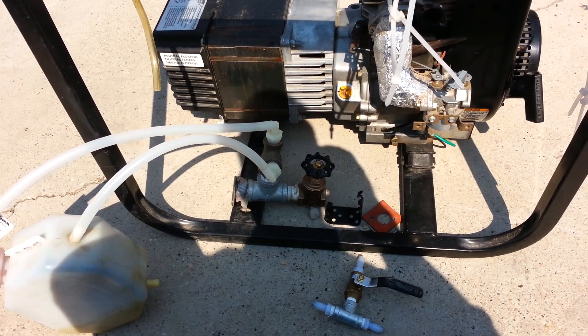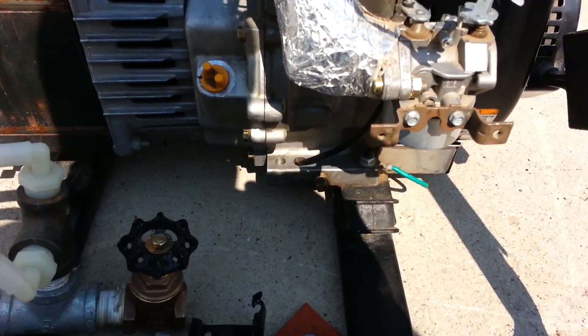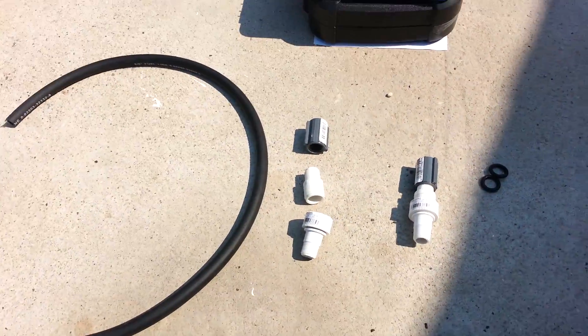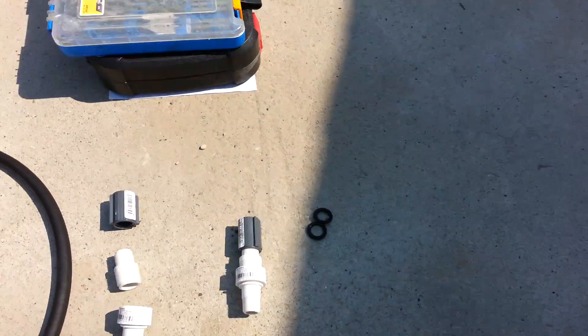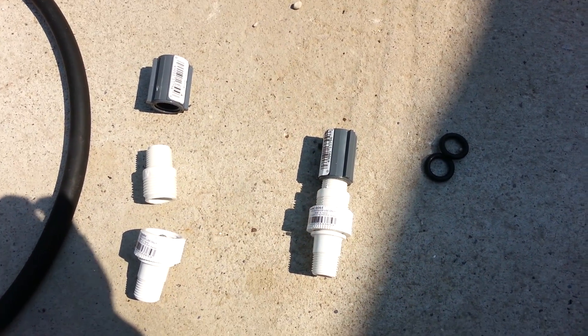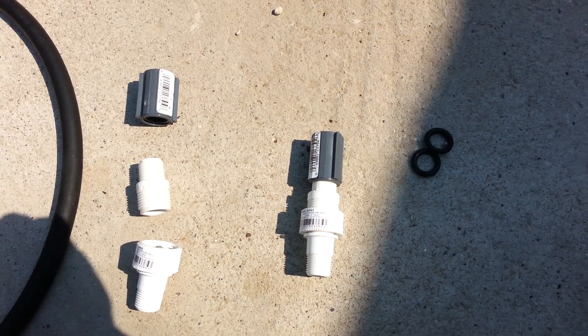What I have here is I'm building the flashback protection for this particular system. I have one flashback arrestor built already, and this will work with gasoline, propane, or natural gas.